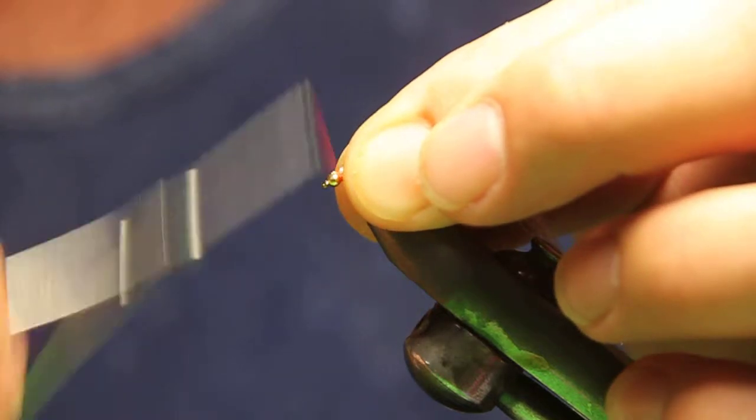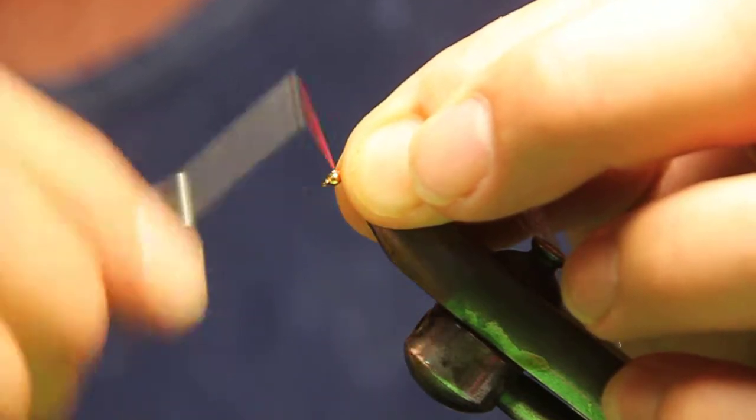I always like to square my ends when I go to put something in — it's just a habit.